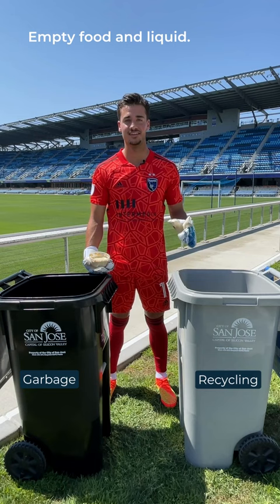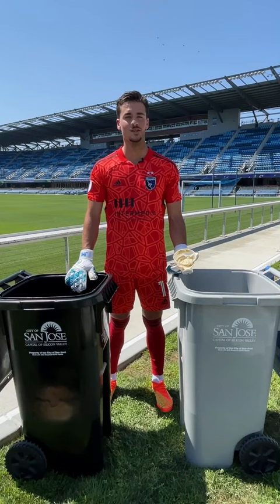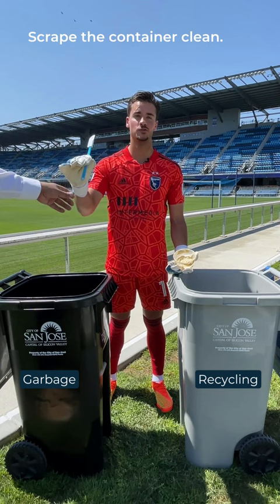First, empty any food scraps. Next, use a spatula, spoon, or whatever you have on hand to scrape the container clean.